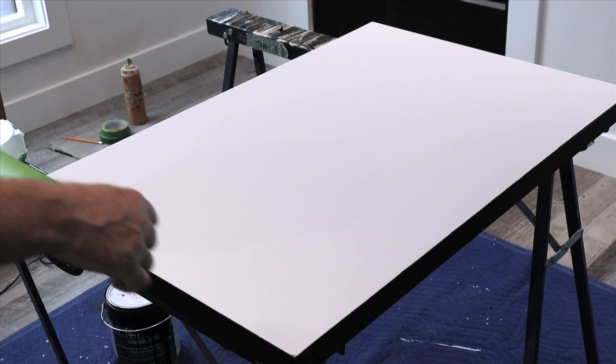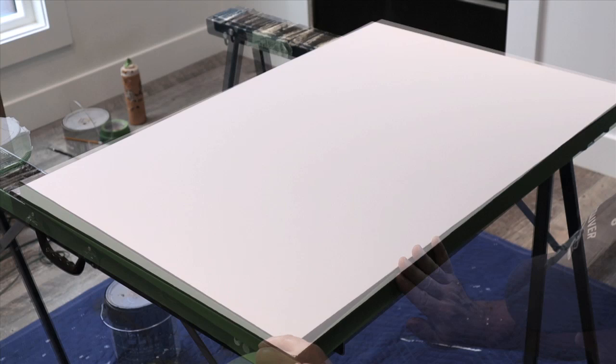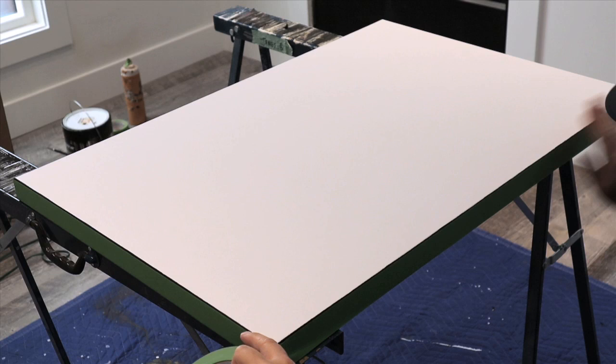From there I use frog tape, which I think is awesome, and I cover up the sides. This is going to make things a lot easier — when your painting is finished, all you have to do is peel off the tape to reveal the nice black edges.